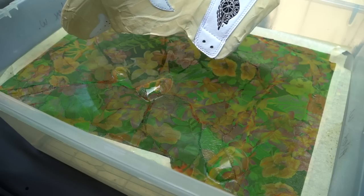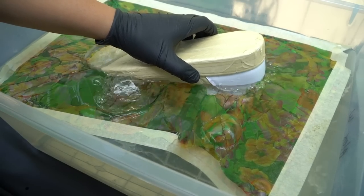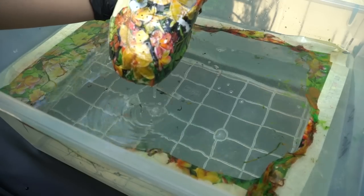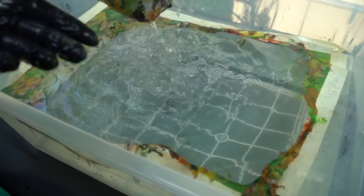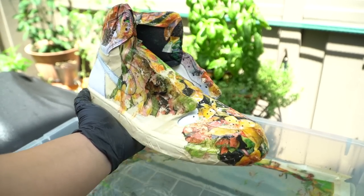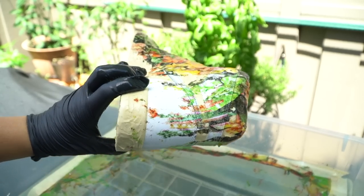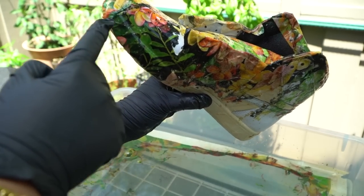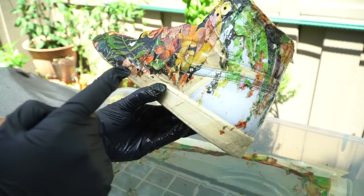We're about to redeem ourselves. We might have to try this a couple more times. It didn't cover everything — there's a ton of stretch right there. But this side actually laid out pretty nice. Whatever I was doing on that side looks real good. We're gonna have to cover this up with a lot more layers.